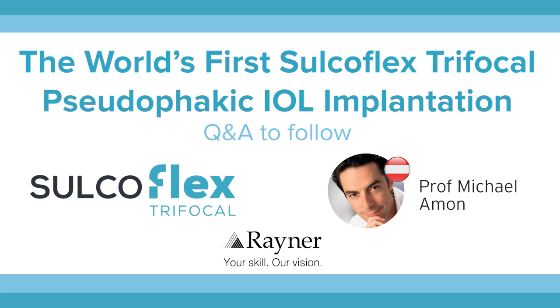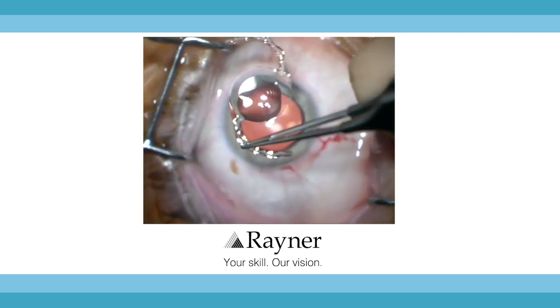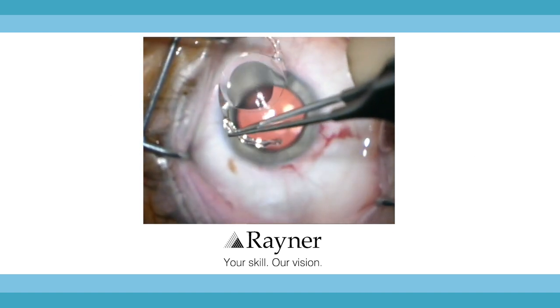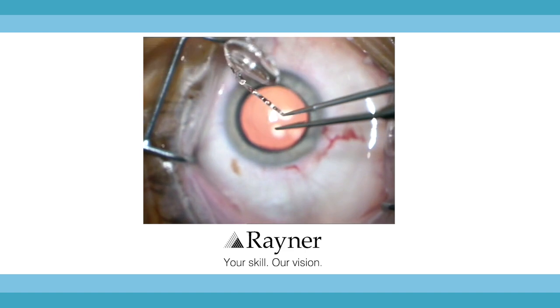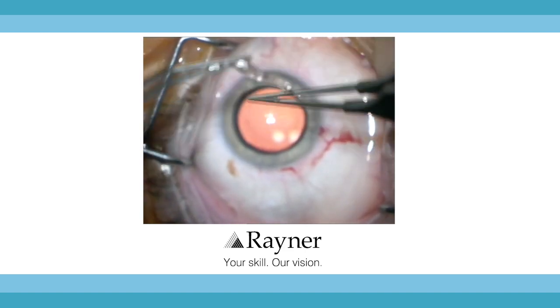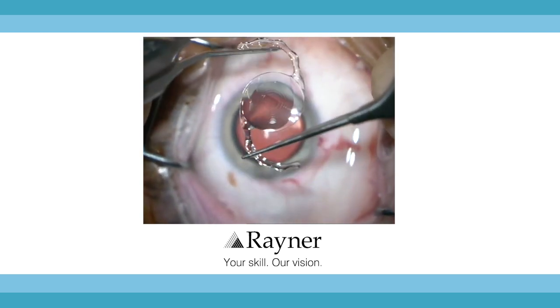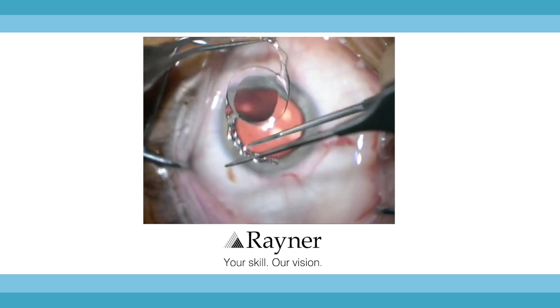Sure, it's a pleasure. The platform is not new — it's almost 10 years of experience we have with that. It's an additive lens; you put that lens into the sulcus on top of a pseudophakic IOL. The new thing with this new product is that there is a trifocal optic on top — a very modern new optical system which enables the patient to see at three different distances.